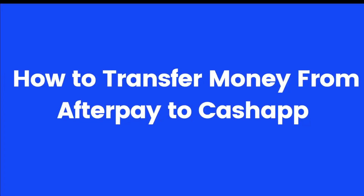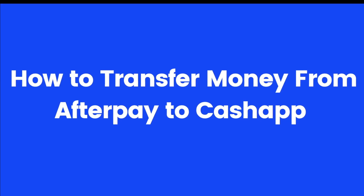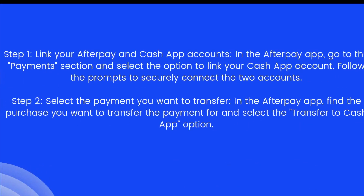Hello everyone. In today's video I'm going to show you how to transfer money from Afterpay to Cash App. All you have to do is follow these five simple steps. The first step is to link your Afterpay and Cash App accounts. In the Afterpay app, go to the payment section and select the option to link your Cash App account, then follow the prompts to securely connect the two accounts.